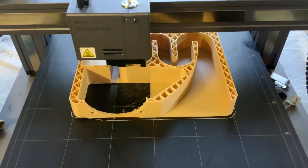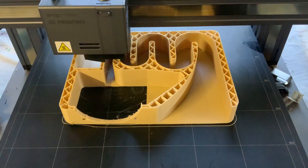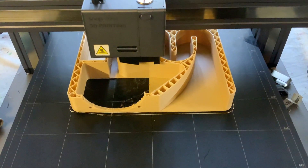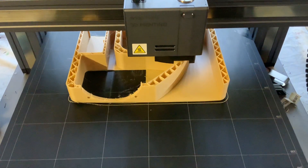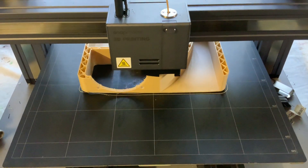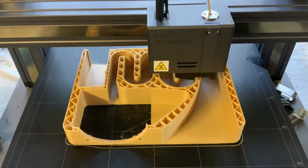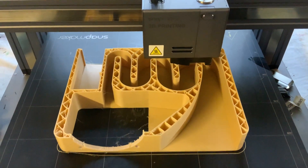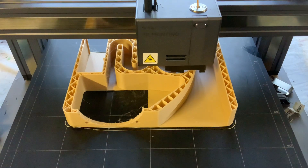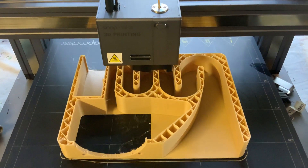By the end it should look like a fully professional speaker that you bought from an audio store, and it'll probably sound almost as good too — for a fraction of the price. Probably spending about $30 in materials and parts, as opposed to hundreds and hundreds of dollars from an audio store.